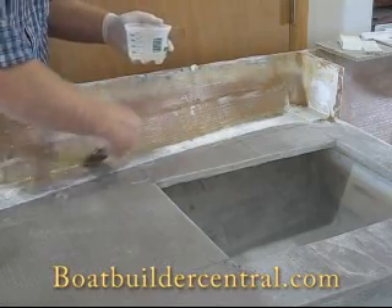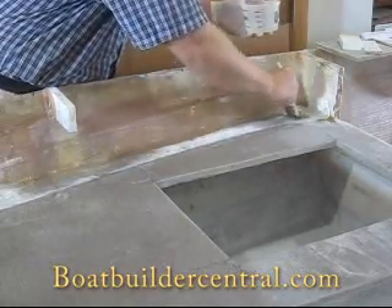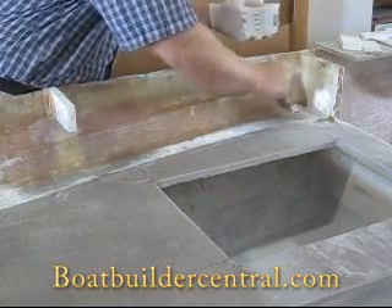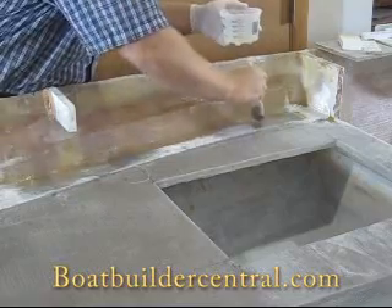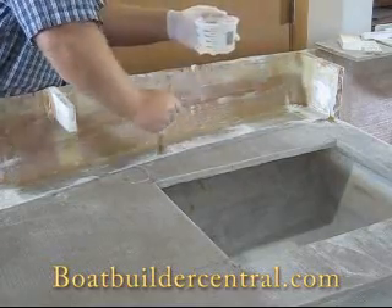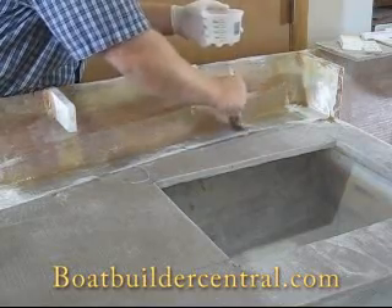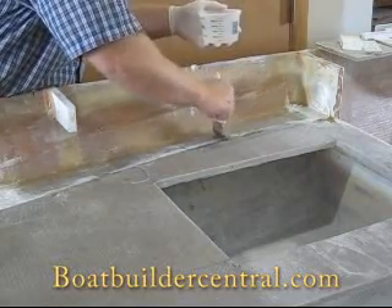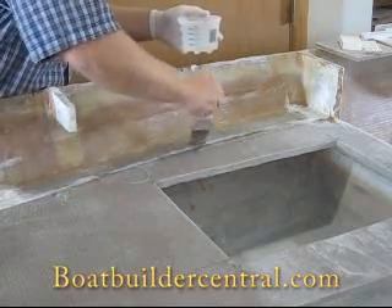When we say to work wet on wet, we mean to wet out your fiberglass before the fillet underneath it is cured, so that the fillet and the glass tape cure together. A wet on wet joint or lamination is stronger because the epoxy and the fillet cure together and form what we call a primary bond, or a chemical bond. Working wet on wet also makes for a much cleaner joint.